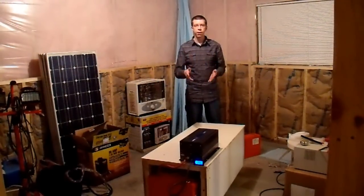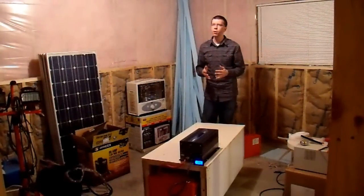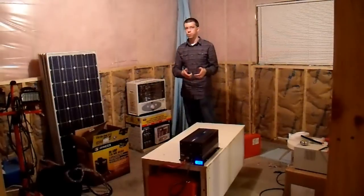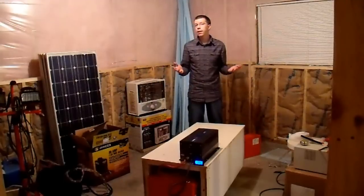I have powered my entire house, minus the heating and air conditioning system, off of this, and it requires very few sacrifices. Basically, as long as I don't power any electric heaters from this, it works great — it does everything I want with no sacrifices. However, today I'm not going to actually use this to power my house. I'm just going to show you some things that it can and maybe cannot power.